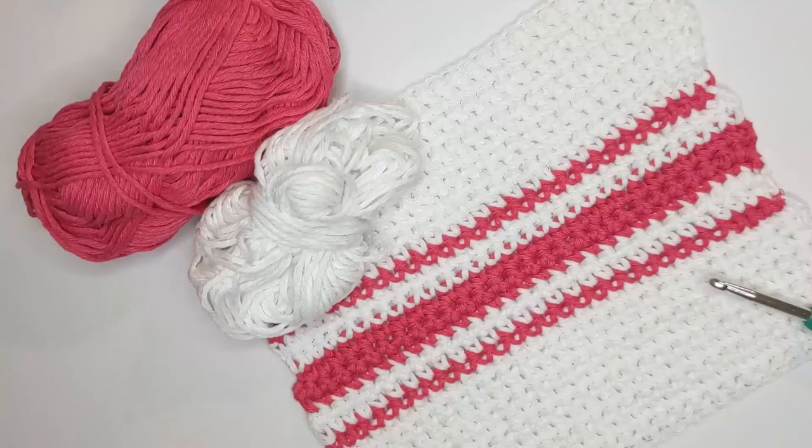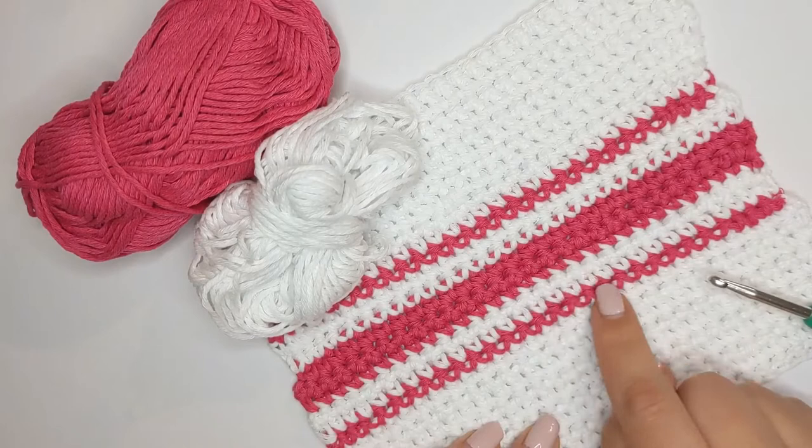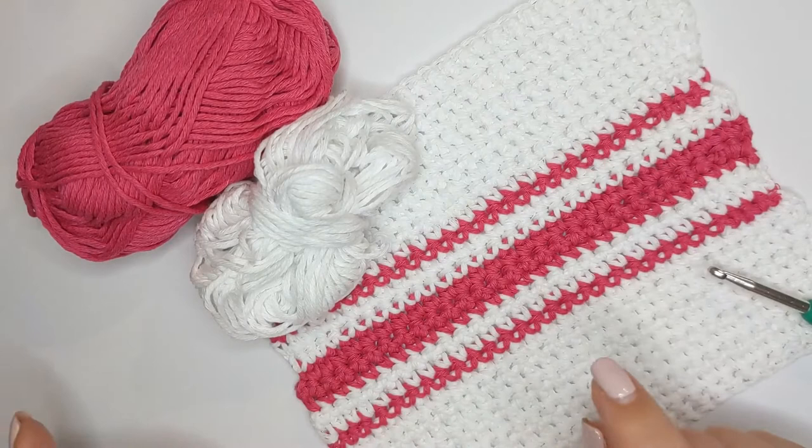In this tutorial we're going to be making a beginner dishcloth. We're going to go through all the steps to create your dishcloth. I'm going to tell you how to create the single crochet, how to start with your foundation chain, how to change colours in the middle to work the pattern up, how to fasten off and then how to sew in your ends.